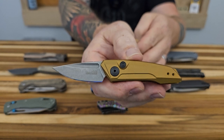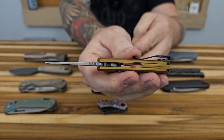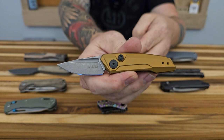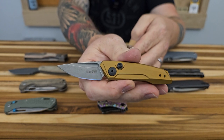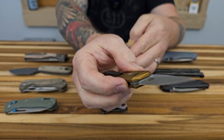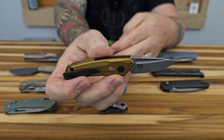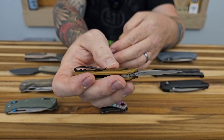That spring has got a lot of power in it, but you can see the construction there. Got a little bit of an integral backspacer towards the butt of the knife, and a deep carry pocket clip. It is reversible — you can carry this left to right, which would be a good carry for lefties, along with the button lock. CPM 154 blade steel on this one and it is an American-made knife. Super cool design. I like the blade shape and the fuller how it runs the full length of the blade.